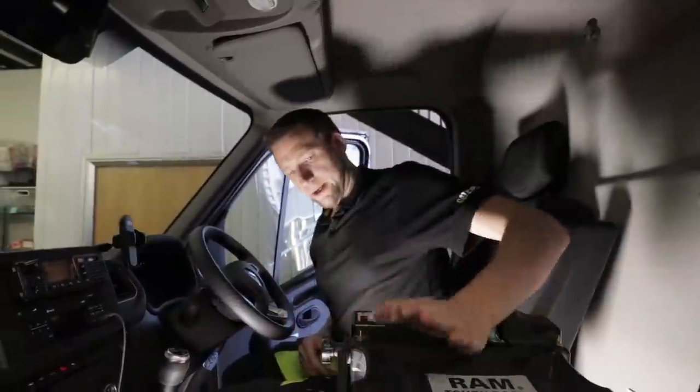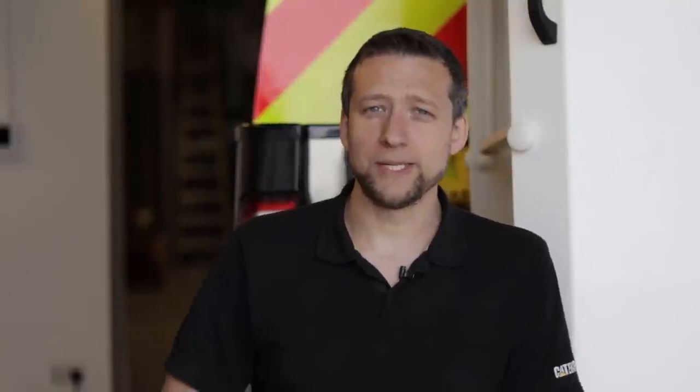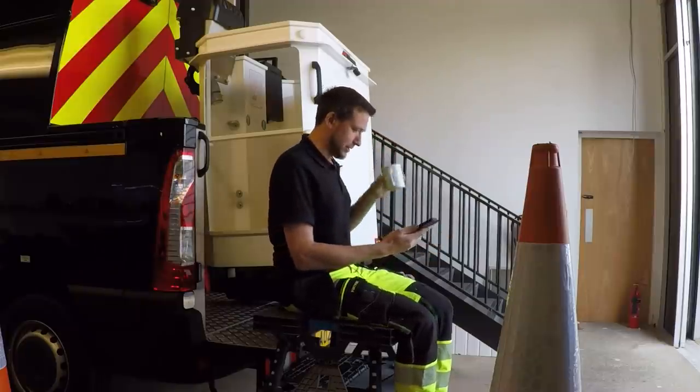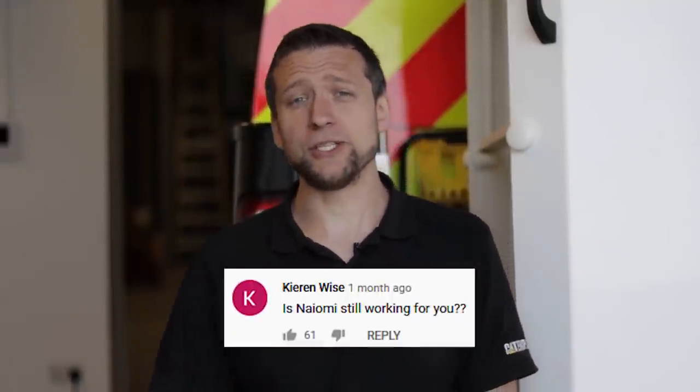We're doing a special video replying to comments with a slight twist — I don't know what the comments are. The camera guy is going to send them to my phone and I shall reply spontaneously. Right — shocker — that was the first question: is Naomi still working for you? No, she's not.